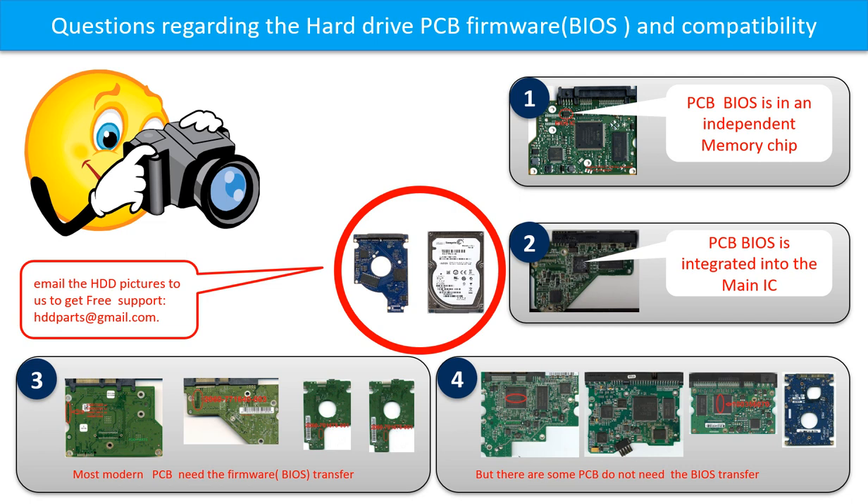The third picture shows some of these PCB boards. But there are some hard drive PCB boards that do not need the BIOS transfer. As long as the donor boards are identical with the original boards, you can swap the boards directly. The fourth picture shows some of these kinds of boards.